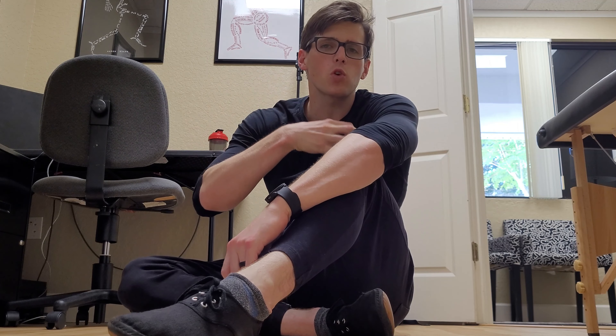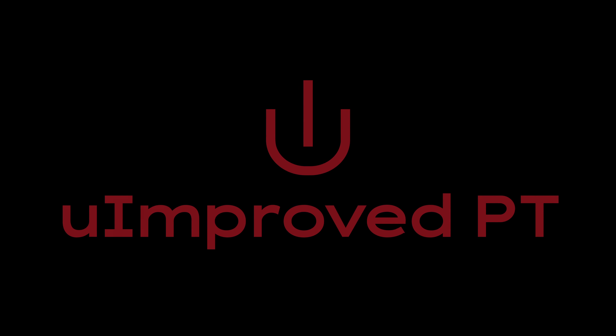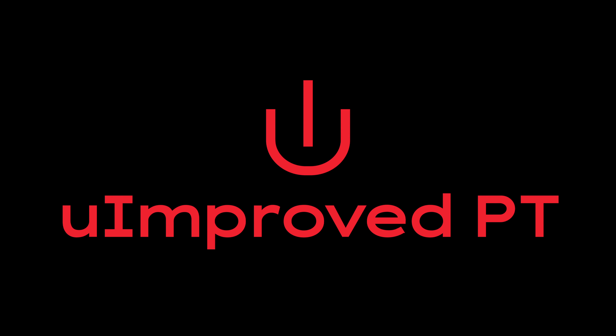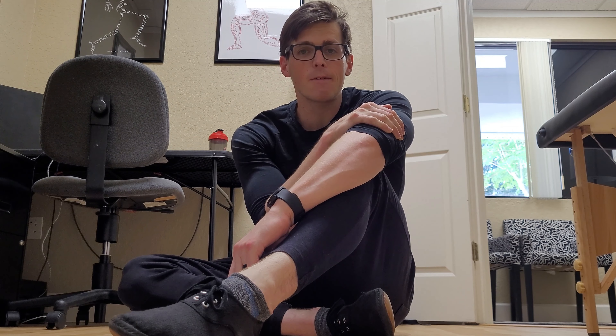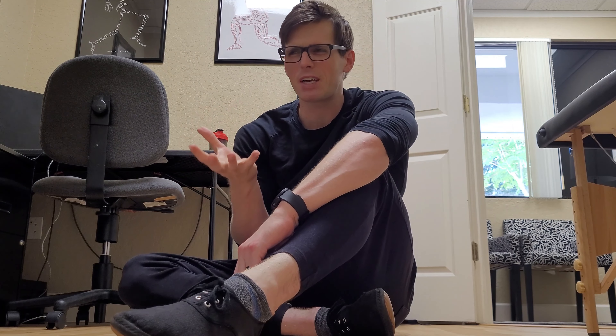I'm about to show you the two most important tools to getting your muscle quality back. Dr. Nicholas Mercer with You Improve PT. I bet you're wondering, two tools to help you get your muscle quality back — what does that mean?